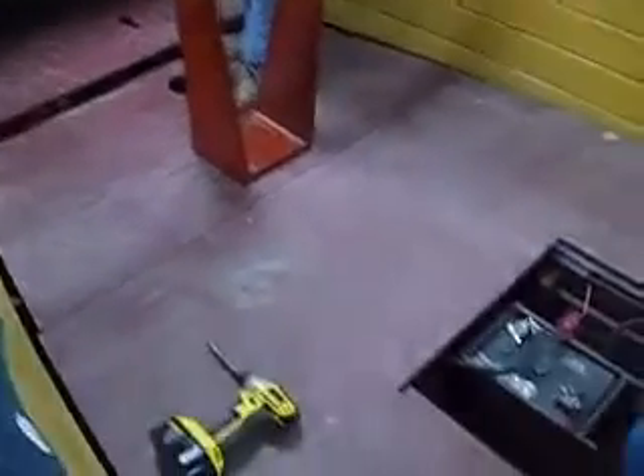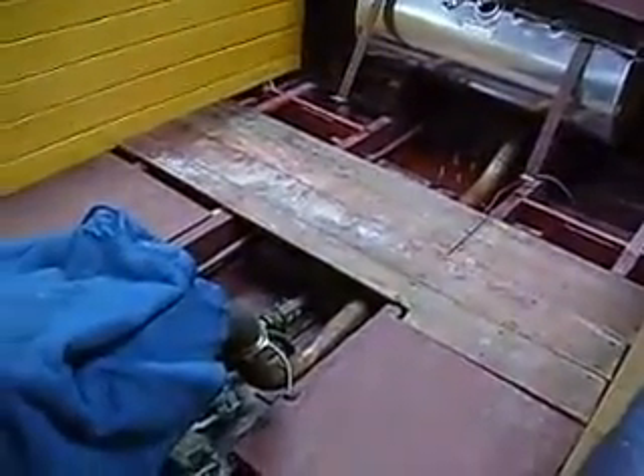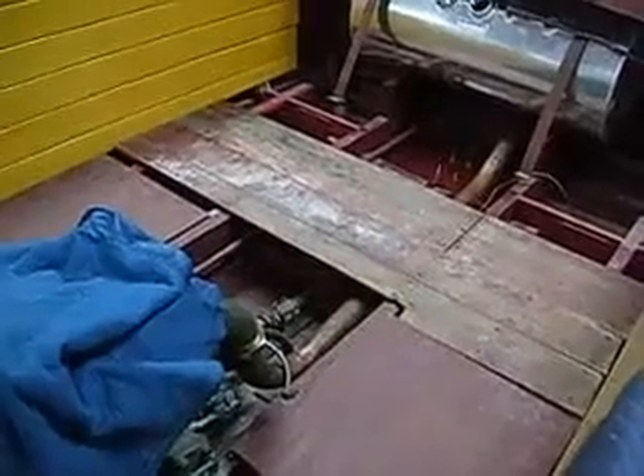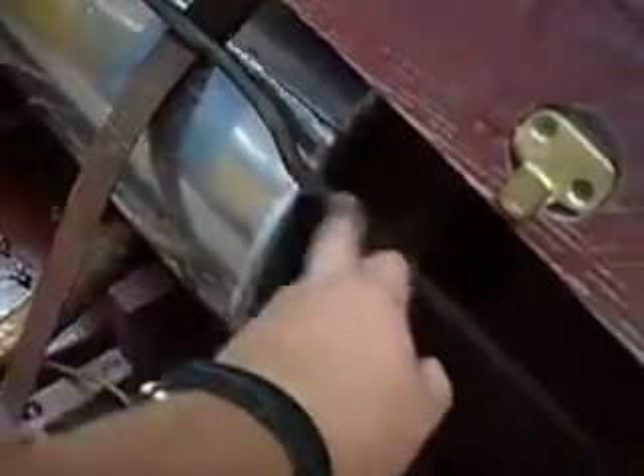We're going to replace these panels before we put any marmoleum on them. We were also looking for the fuel tank vent. We couldn't find it, so we're searching for a used one right now. The fuel tank vent line right here is this copper line, and it's all set up for the proper vent.